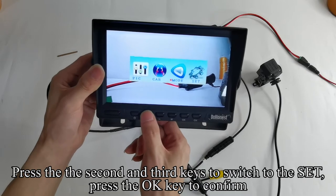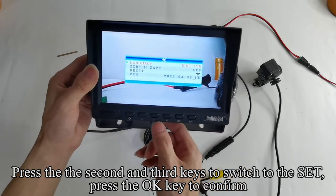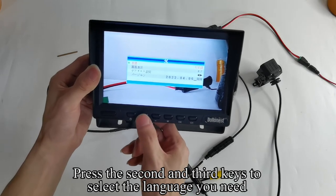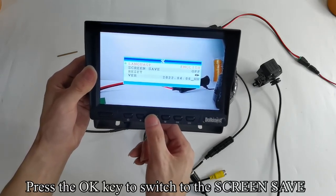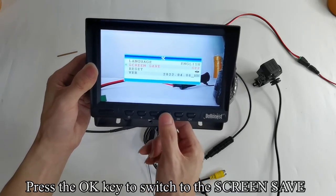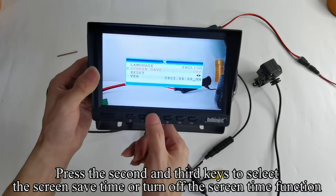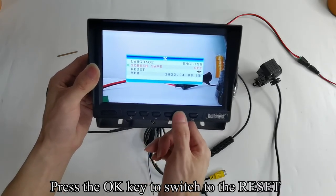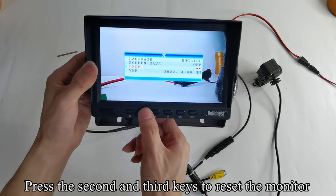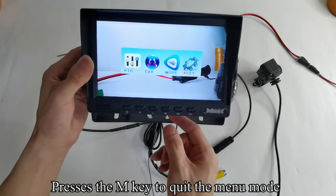Press the 2nd and 3rd keys to switch to Set and press OK to confirm. Press the 2nd and 3rd keys to select the language you need. Press OK to switch to Screen Save. Press the 2nd and 3rd keys to select the Screen Save time or turn off the Screen Save function. Press OK to switch to Reset. Press the 2nd and 3rd keys to reset the monitor. Press the M key to quit the menu mode.